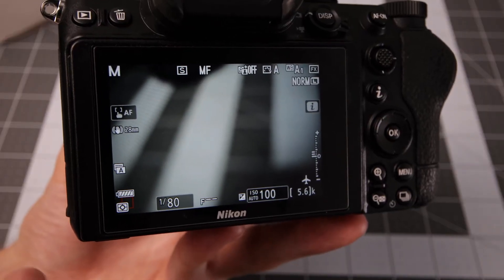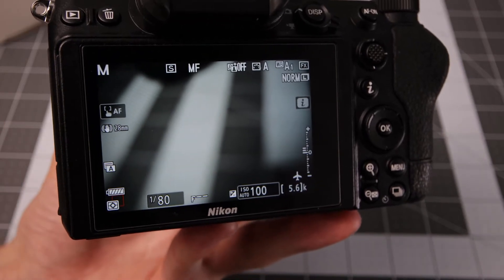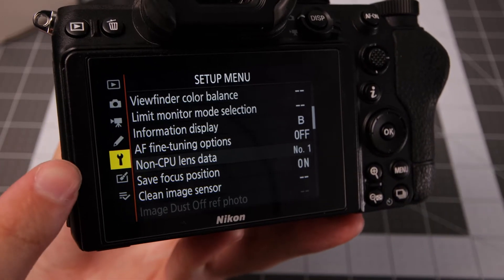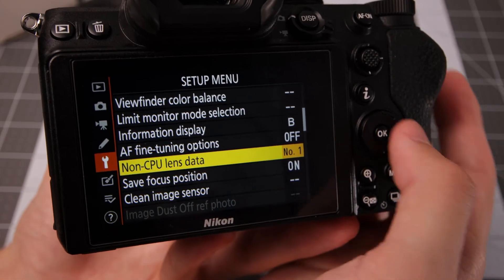One thing you need to do is go into the menus and set up the focal length and aperture for the adapted lens if you want shake reduction on the camera. Go into the setup menu and then into non-CPU lens data.